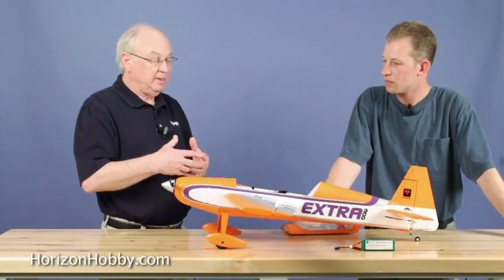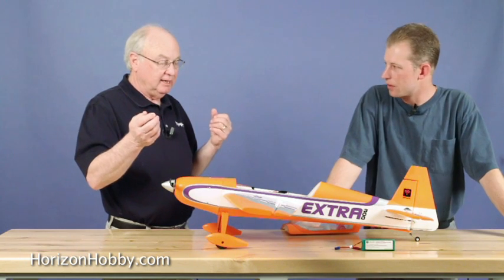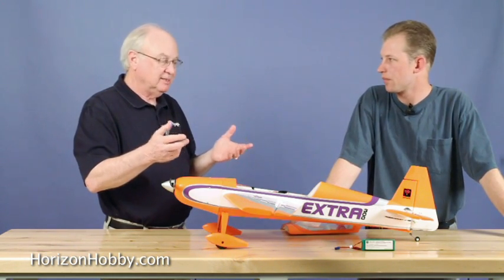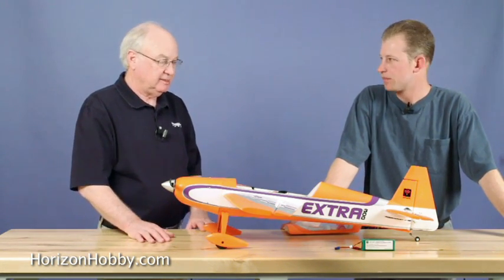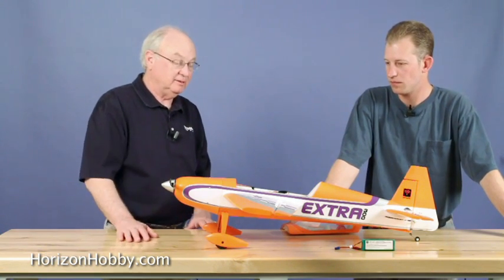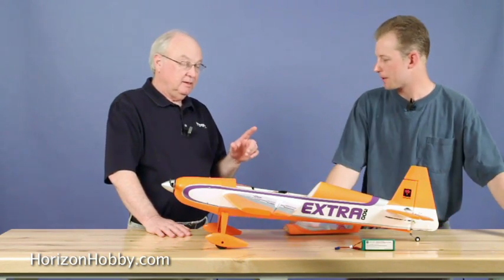Two-piece wings have become kind of the standard for most airplanes, whether it's Hangar 9, E-Flight, or Park Zone, because it makes it really easy to transport. The airplane's not very big, but it just makes it really simple to get it into any car without taking up too much space — or for your long walk out to the park to fly. It's also a nice clean way to do a mid-mounted wing on airplanes.